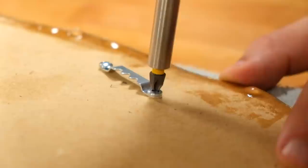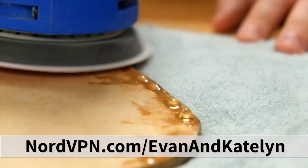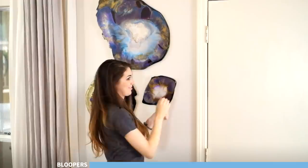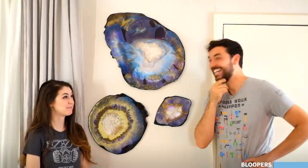Hey NordVPN, thanks for sponsoring this video! If you want to check them out, head over to nordvpn.com/evanandkatelyn and enter code evanandkatelyn for 66% off your plan. That looks really good. Only problem I see with these is they're so fun to make — we can't really turn into the EvanandKatelyn make-resin-art channel. Or can we? Let's just put resin on everything!